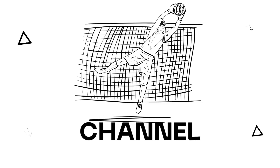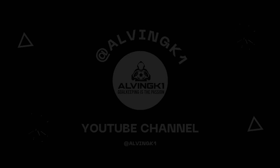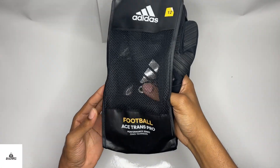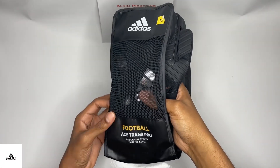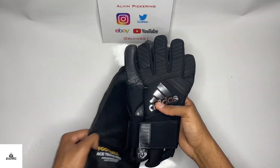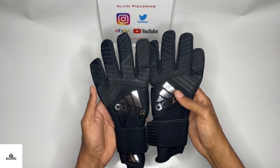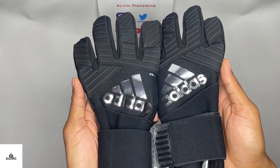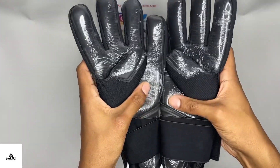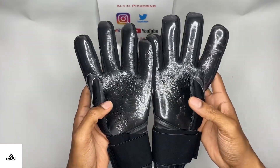Welcome back keepers to my channel, it's Alvin GK1 here, finally back with another video. Been away for a while but I think the time's right to come back and showcase my whole collection to you guys. Got a lot of gloves, and if you follow me on social media you know what kind of gloves I have, but on YouTube I'll give you a more in-depth look into my whole collection. Make sure you like, share, and subscribe to the channel.